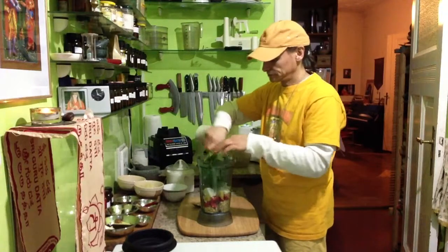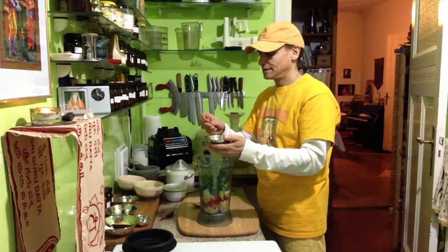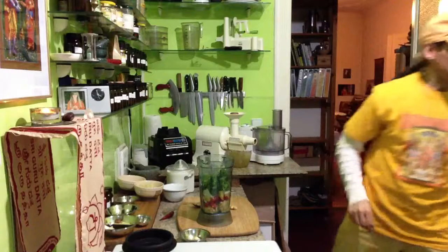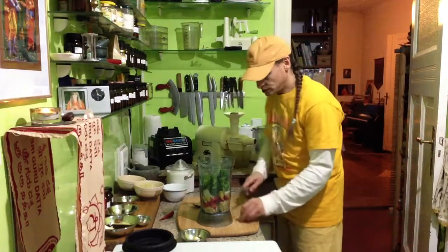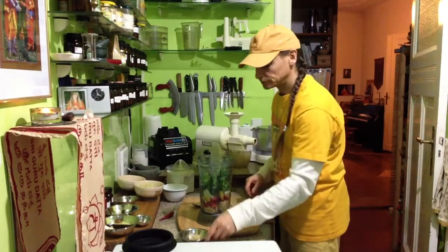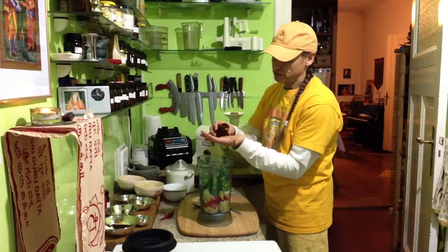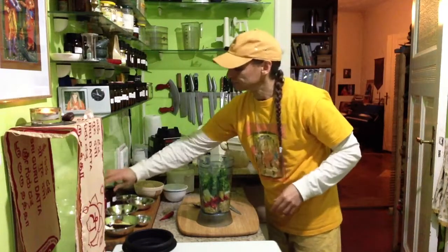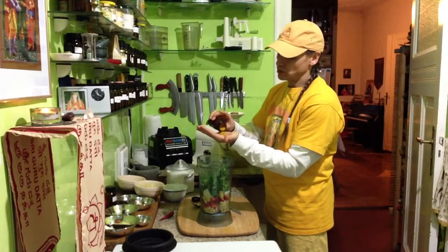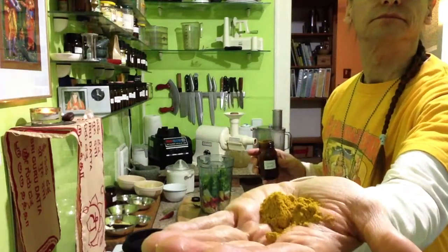I put the cilantro in on top. Then the garlic goes in. Turmeric. Cucco. And a little bit of ginger — just a small piece of ginger, not too much. And now cayenne pepper; you have to be careful, this is very hot. The corn bears it nicely. And the curry — I put some more of the curry, a nice quantity. That much curry — it's almost a tablespoon.